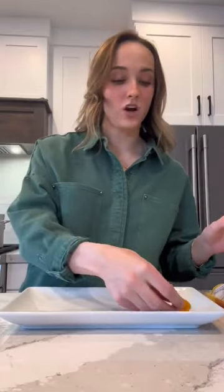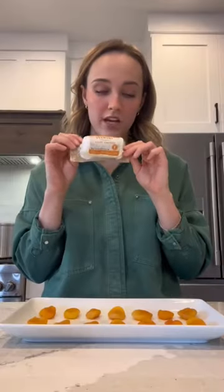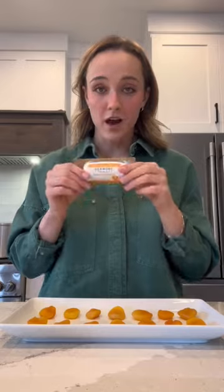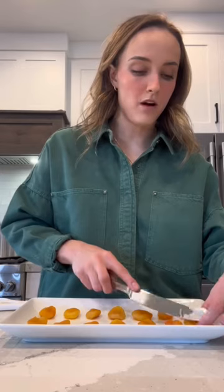This appetizer is going to take you like five minutes. You're going to lay your apricots on your serving tray. I would get some sort of honey goat cheese, clover blossom honey. I'm also making soup at the same time, so multitasking. A little dollop on each.